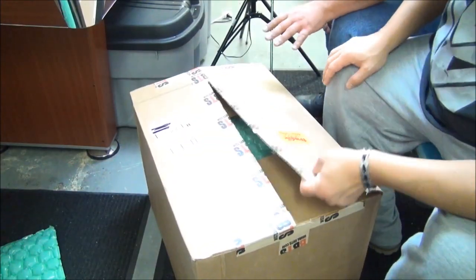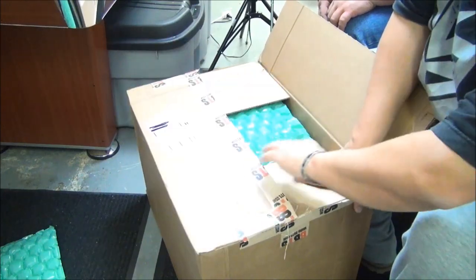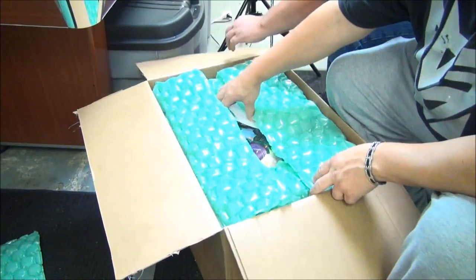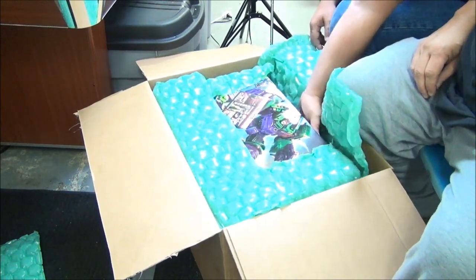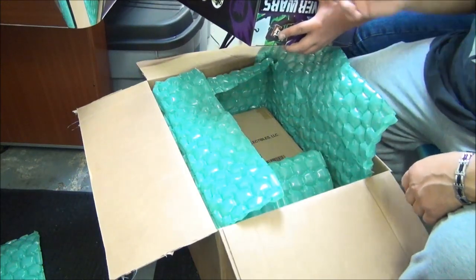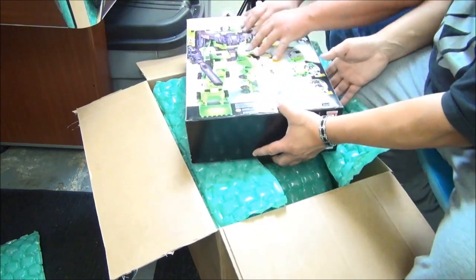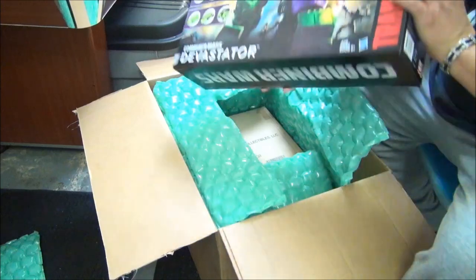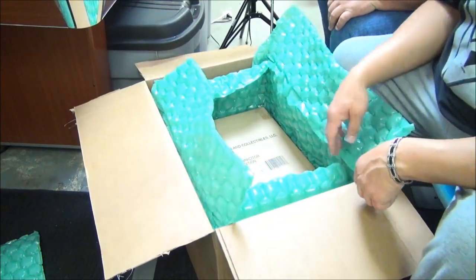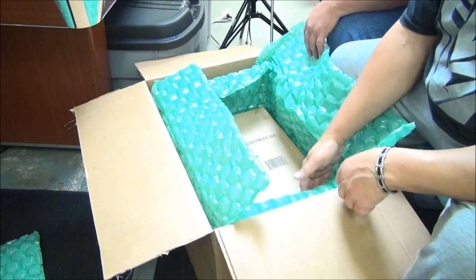Box number four - this is like a 20 pound box, this is heavy! I see some Transformers. Is this Devastator?! If you're interested in Devastator, I highly recommend watching my channel - I reviewed them all individually and now you've got the whole set. That'll be a seventh video for the Devastator build. You've got the whole kit and caboodle now.